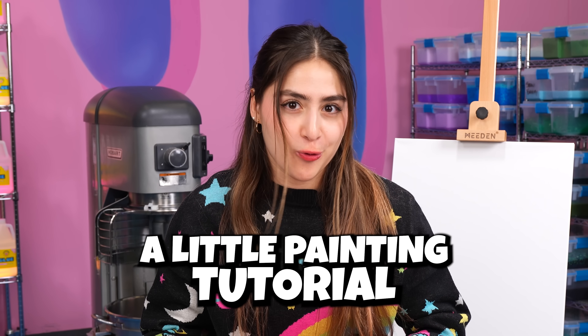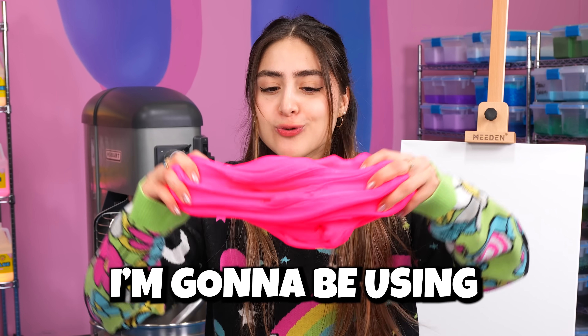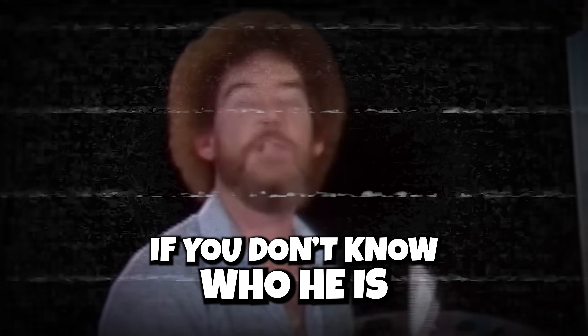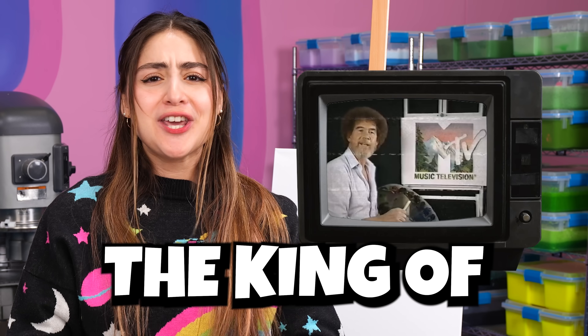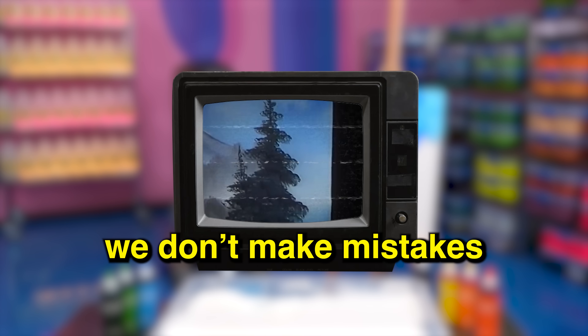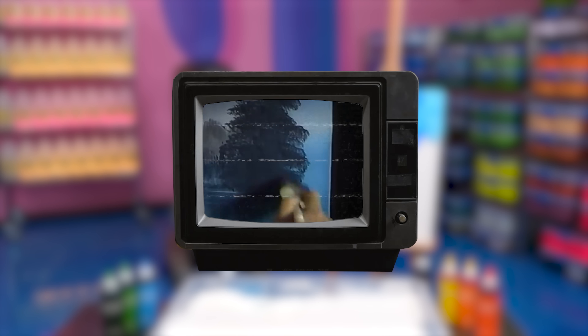Today I'm gonna be following a little painting tutorial but instead of using paint I'm gonna be using slime. We're gonna be watching Bob Ross. If you don't know who he is, he's an amazing painter, the king of positive energy, good vibes and happy little trees. We don't make mistakes, we have happy accidents. Let's get into it.